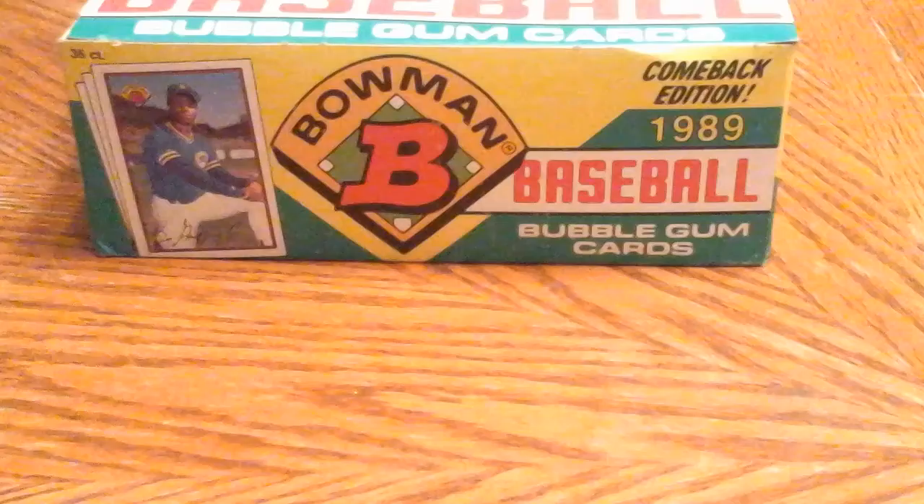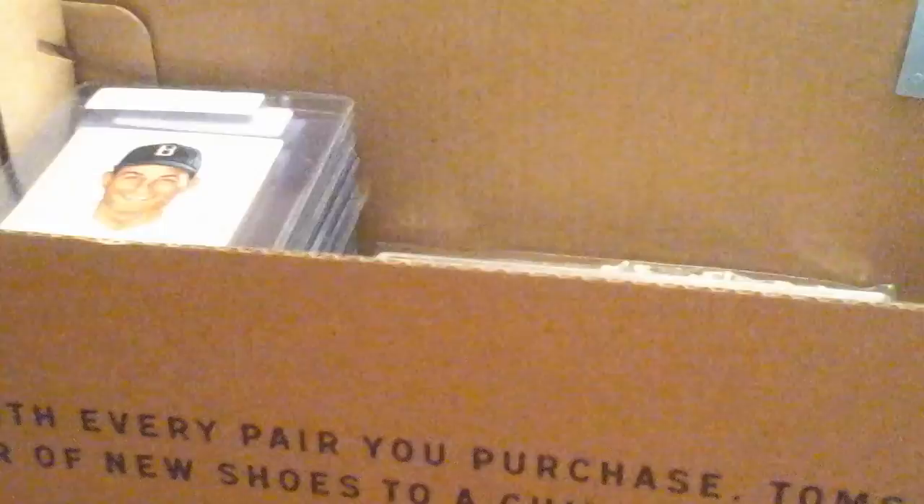One of the guys had mentioned that we talked about how people store their baseball sets. I mentioned I still use a shoe box for my 1950 Bowmans — probably not the wisest idea, but that's what I do. He mentioned he wanted to see it, so I told him I'd dig out the shoe box.